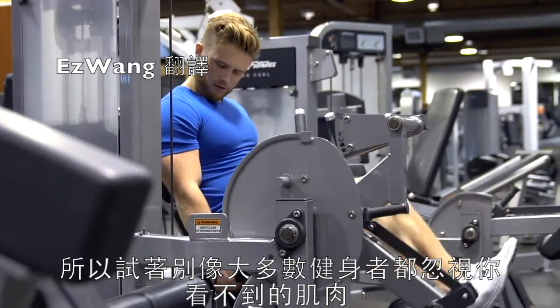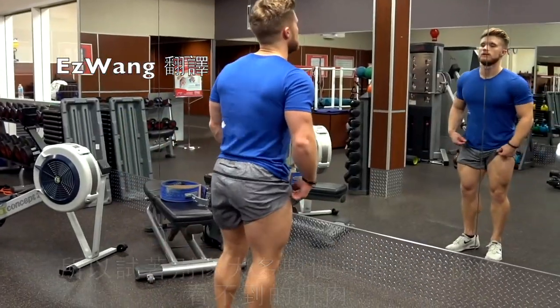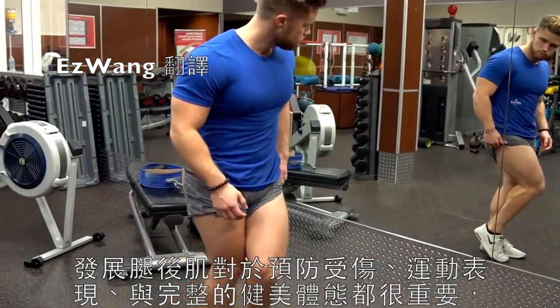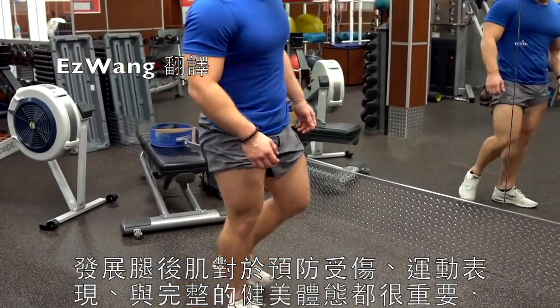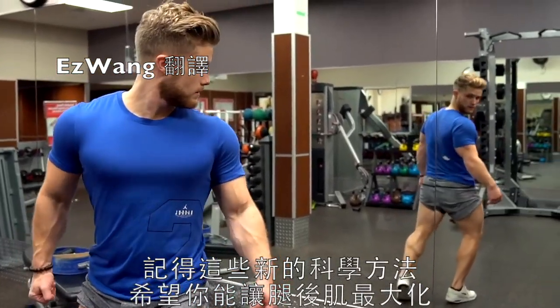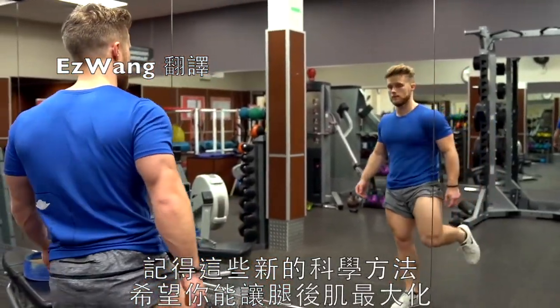Try not to be like the majority of gym-goers and neglect the muscles you can't see when facing the mirror. The hamstrings are important to develop for injury prevention, athletic performance, and to give a much more complete muscular appearance from the side and the back. And with these new scientific principles in mind, I hope you make the most hamstring gains you possibly can.